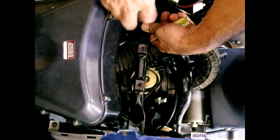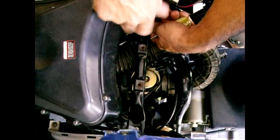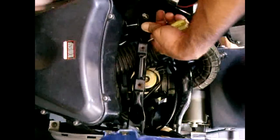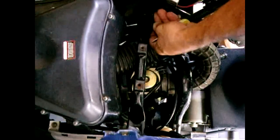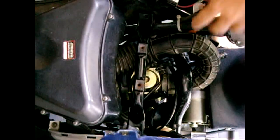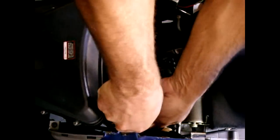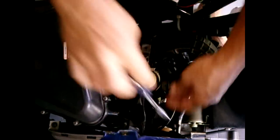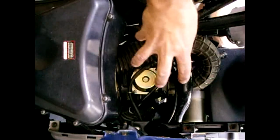I have lock washers on this. I replaced this with stainless as well. Now I'm going to loosen — you could loosen the opposite side too. And once that's loosened, you can swing the bar out of the way. Now you can get in at your carburetor.